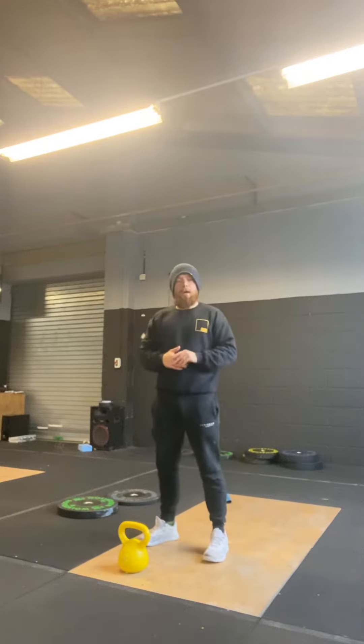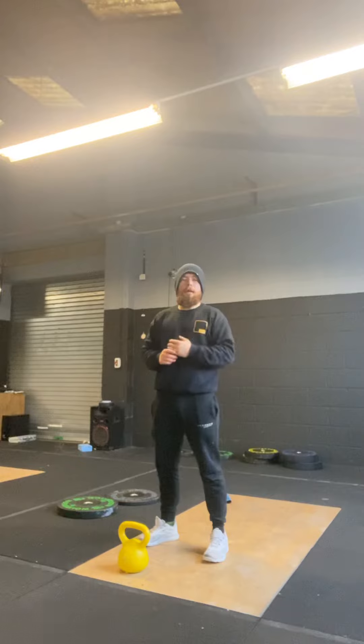Today we're going to do a runless Murph — this is purely capacity work. If you know you're good at bent over rows, push-ups, and air squats, do it as you would at RX Murph. That means we're going to do all 100 bent over rows before we move on.